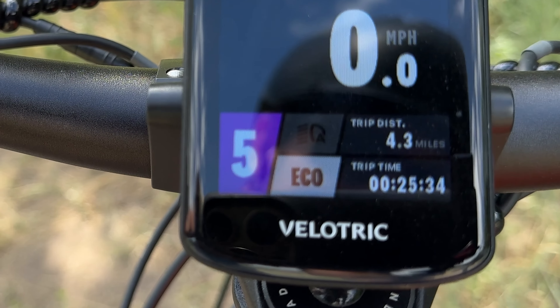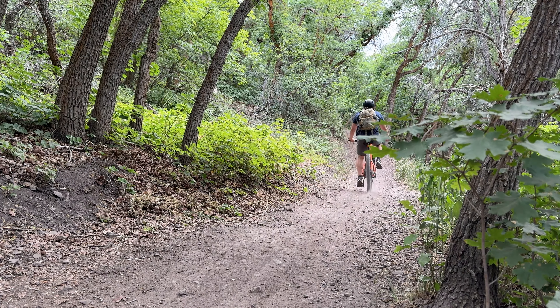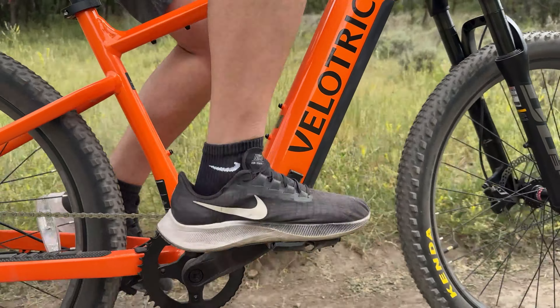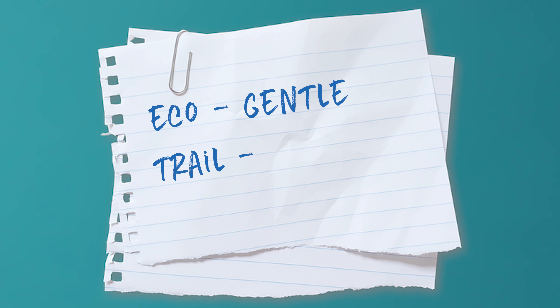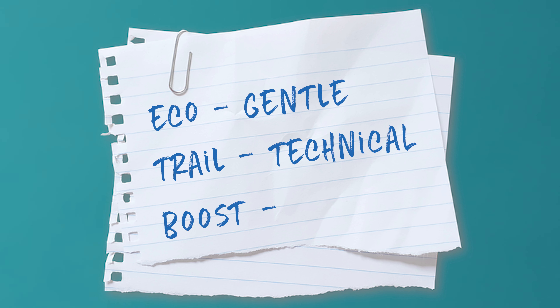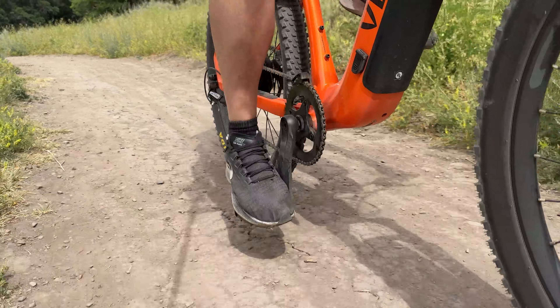There's also this orange button — your riding mode button. It cycles through Trail, Boost, and Eco. The only thing that changes between those modes is the power delivery. On Eco mode you can still reach the same top speed on pedal assist level five, but the power comes on nice and gentle. Trail mode is more responsive — as soon as you put pressure on the pedals, that power kicks in.